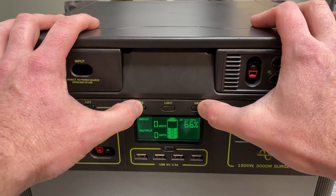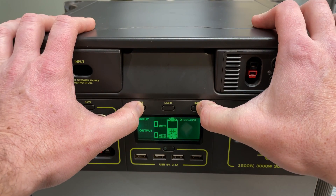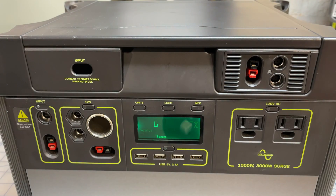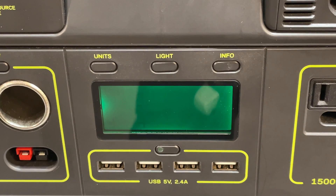Next up, if your Yeti is acting weird, hold down the unit and info button for a few seconds. You'll see the screen kind of tweak out — wait about 30 to 40 seconds and it should come back and be okay. That's kind of a soft reset, like restarting your computer.